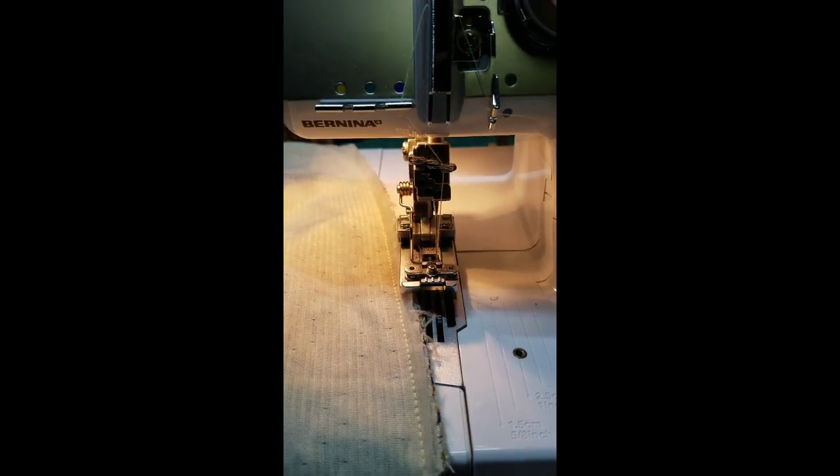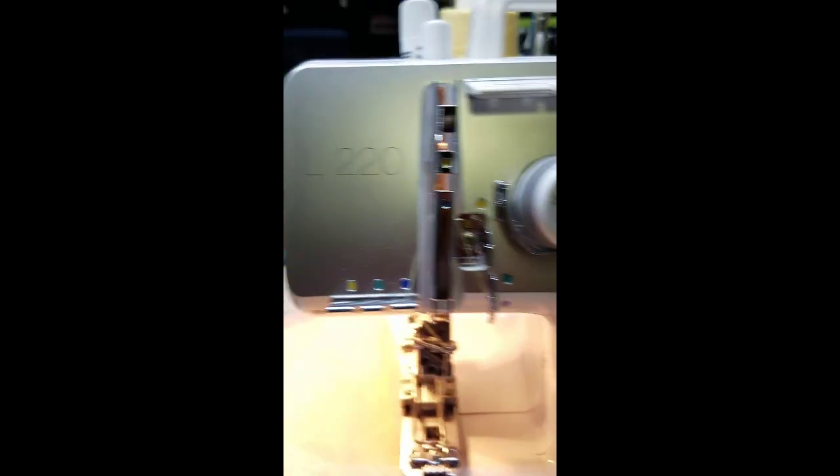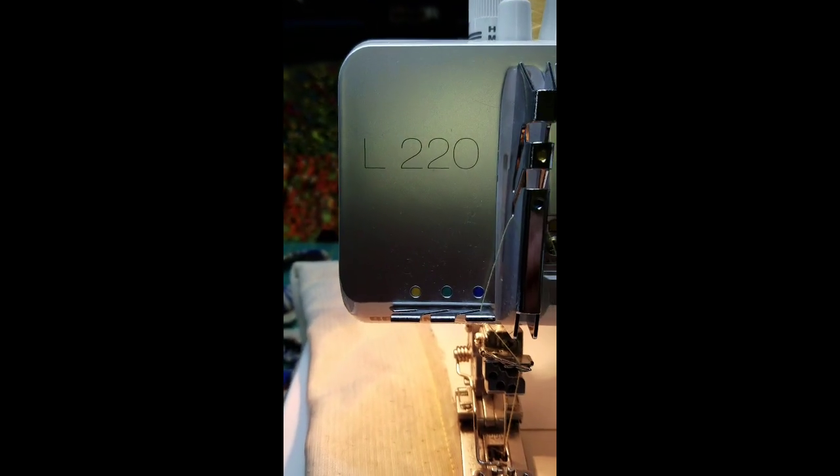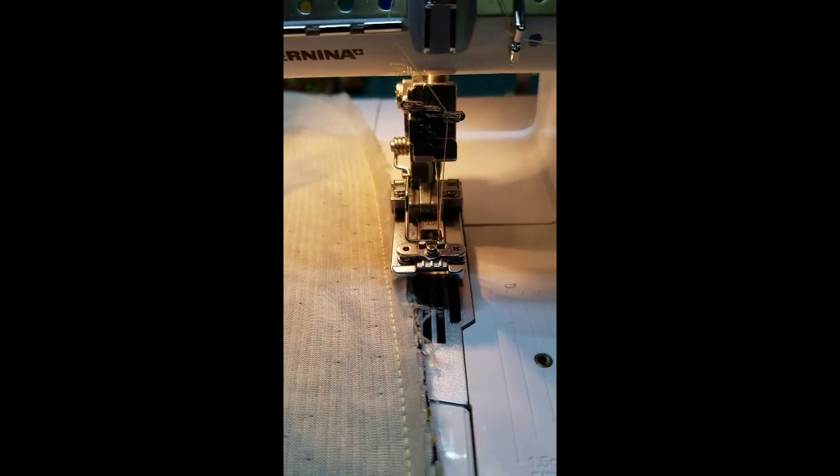This is Shelly with Sew Shelly Quilts. I am sitting at my cover stitch machine. This is a Bernina L220. They're not a current model in the line anymore, but it's a cover stitch, so it does not do an overlock.